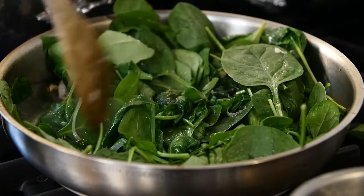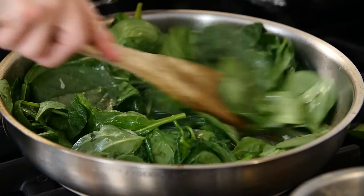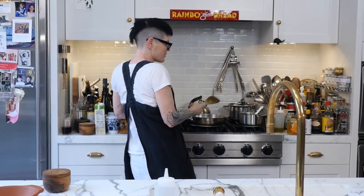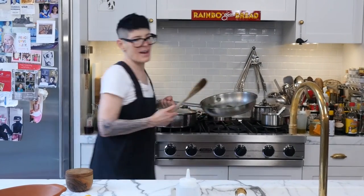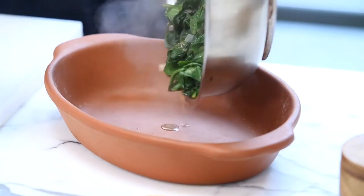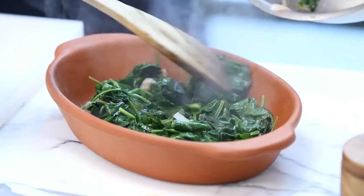Oh, it's good! See how it's shrinking? It's totally manageable now. So that's done — it's wilted. Salt and pepper and lemon and olive oil. Jeez Louise, that's a heavy pan. You have your beautiful greens there.